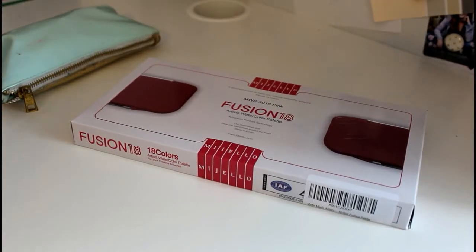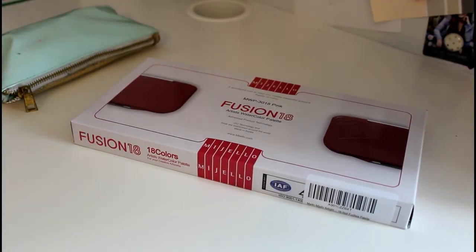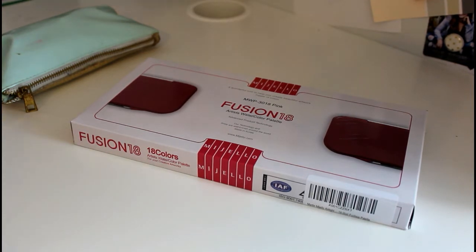Hi everyone. A while ago I made a video on how I made my own watercolor palette just using a cheap box that I'd gotten from Joann's and some cheap watercolors.